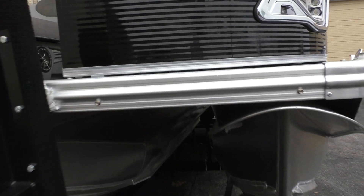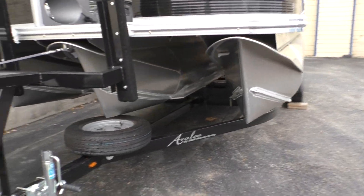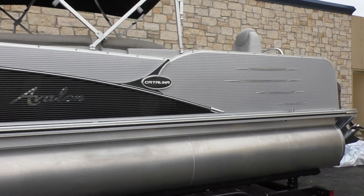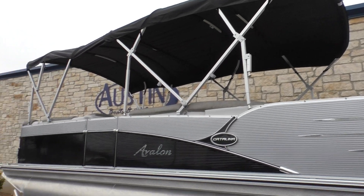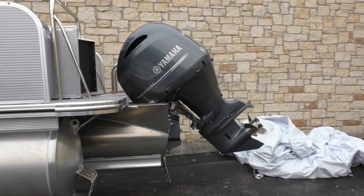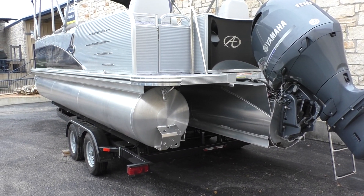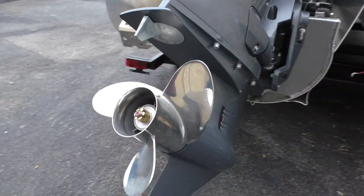You can see here it's a tri-toon, also sitting on an Avalon trailer. It is the Catalina series, and it's got a 2019 Yamaha F-150 — the motor is a four-stroke — with the stainless steel three-blade prop on there.